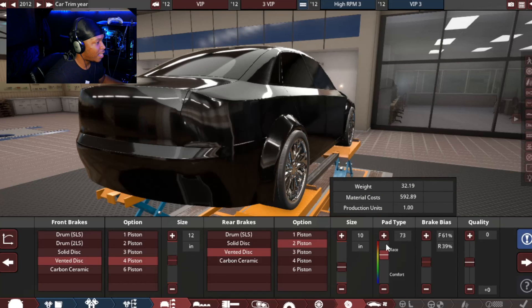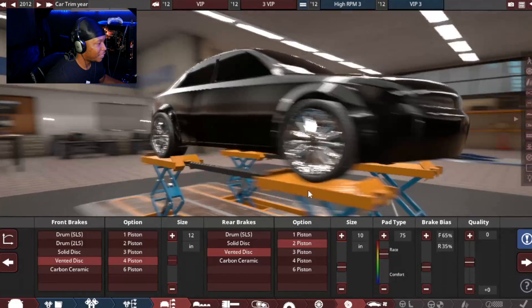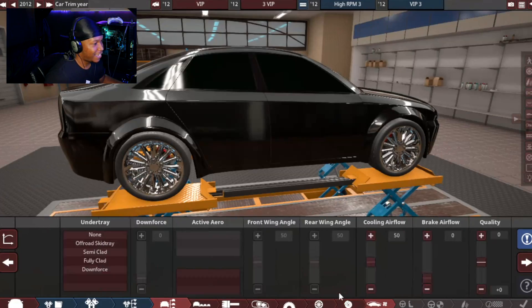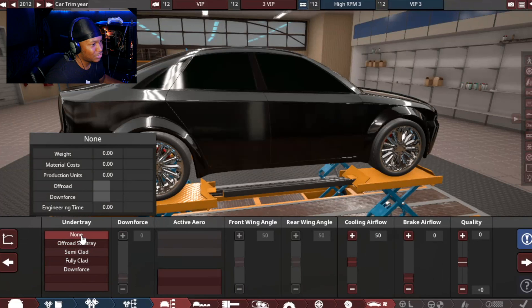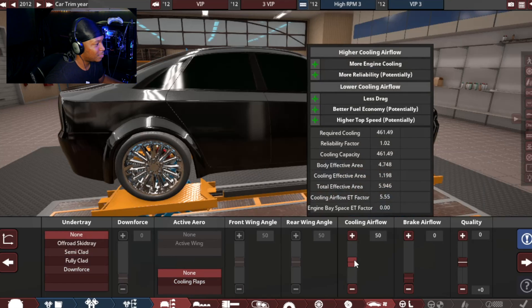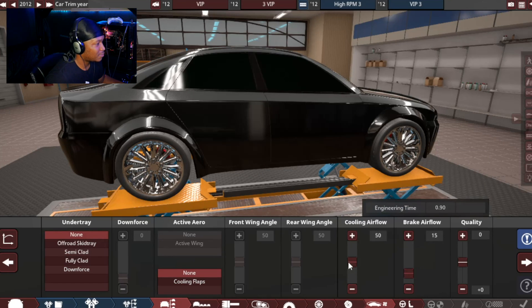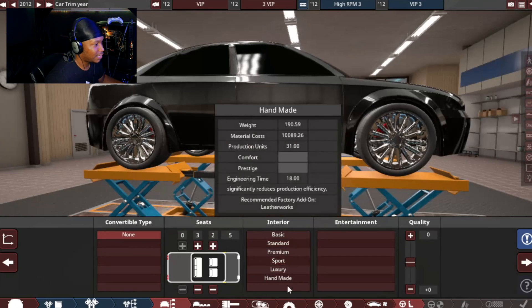Let's do a 75 pad material with a 65-35 brake split. You can kind of see the brakes behind those wheels. Next, aerodynamics — this car is gonna be ridiculous, so I really don't think it's gonna need any type of aerodynamics or anything. Cooling should be fine, braking should be okay. Just bump that up a little bit. Lita C10 Luxury.